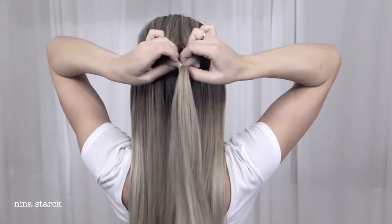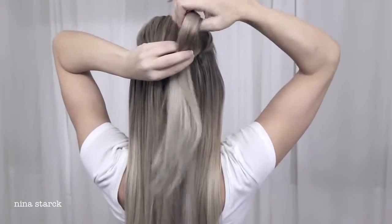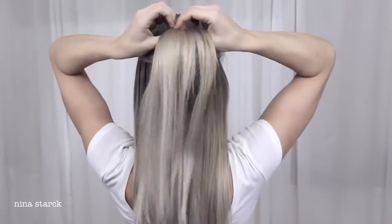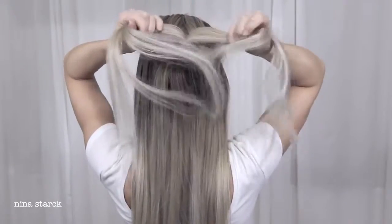Use your fingers to make a hole just above the elastic band and flip the ponytail up through the hole. Then split the section into two pieces and tie the ends together.